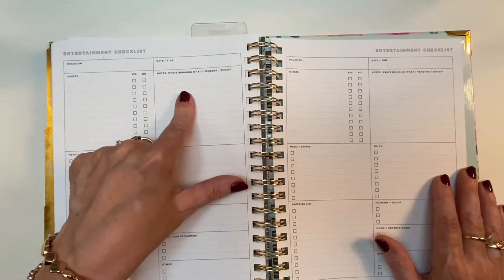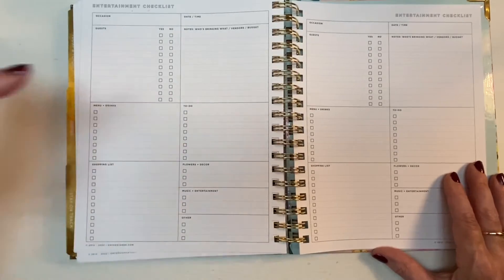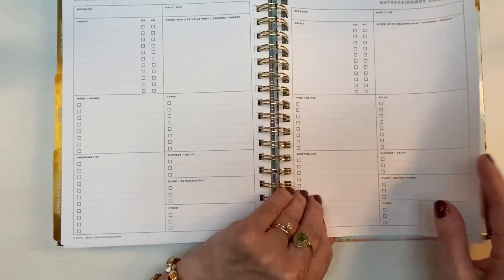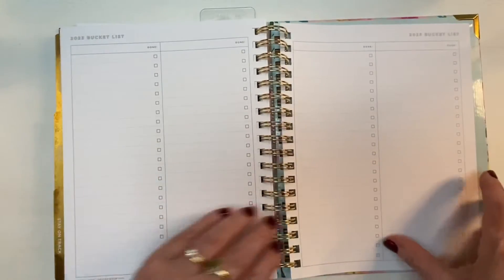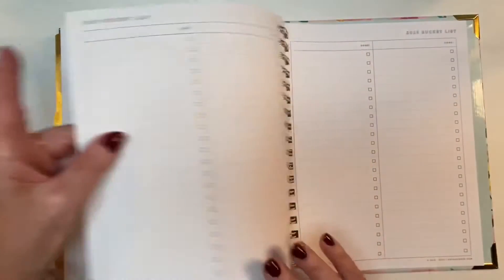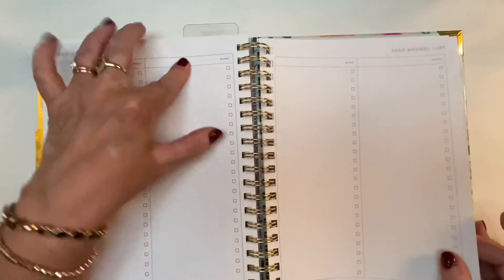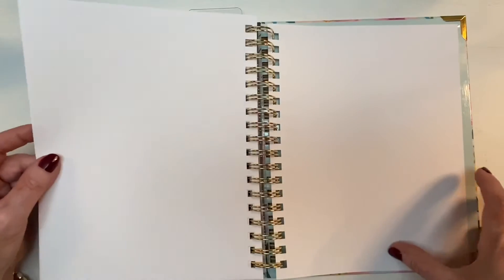The entertainment checklist also covers who's bringing what, vendors, your budget, menu and drinks, to-do list, shopping list, flowers and decor, music and entertainment — I love this and want to use it for Thanksgiving. Then there's a 2023 bucket list with eight columns — enough for different family members — so this could be your bucket list, your spouse's, your children's. The planner finishes with a couple of blank pages you can use for pen testing to figure out what pen works best for your Day Designer.